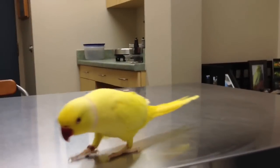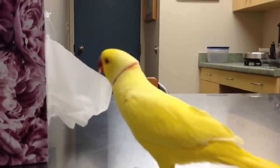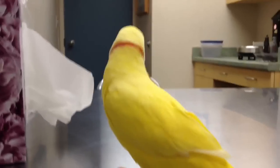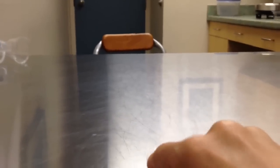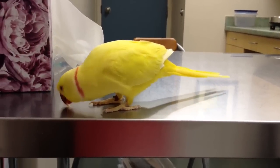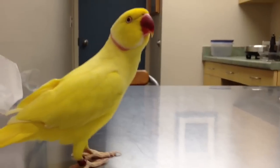We are at the vet again and B is getting his bandage taken off, and Bowie is going to get a check-up after. Right, Bowie? You be nice. Oh, he did a pooey — no, Bowie, no. It's not okay.